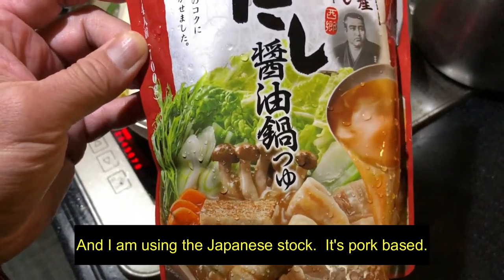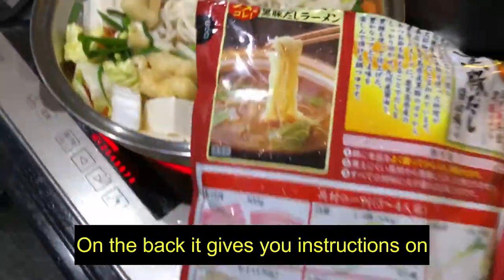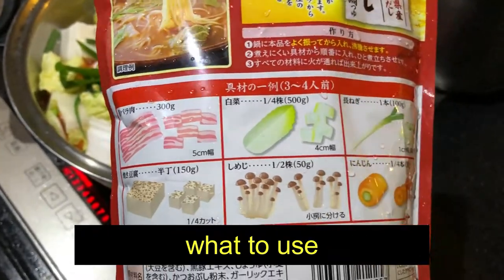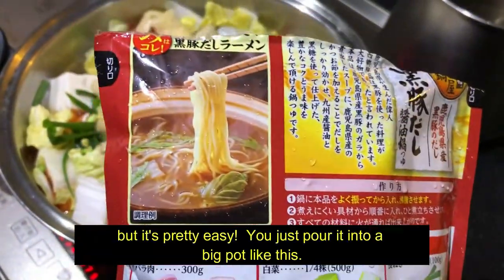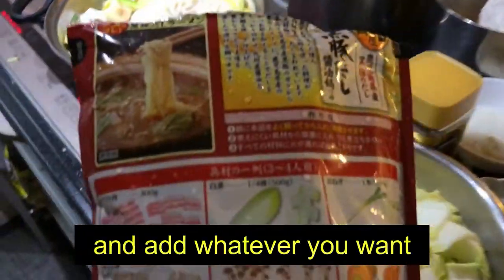And I'm using this Japanese stock. It's pork based. On the back, it gives you instructions on what to use. But it's pretty easy — you just pour it into a big pot like this and add whatever you want.